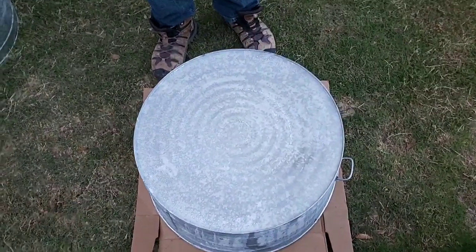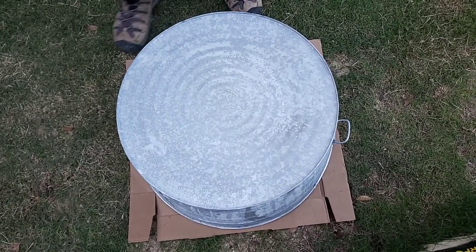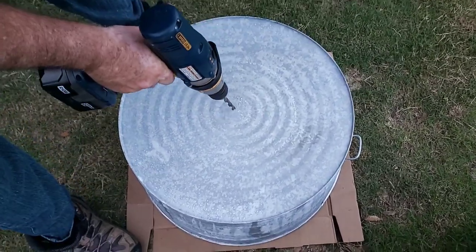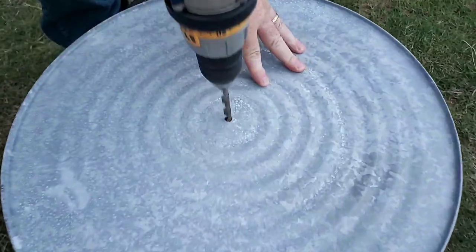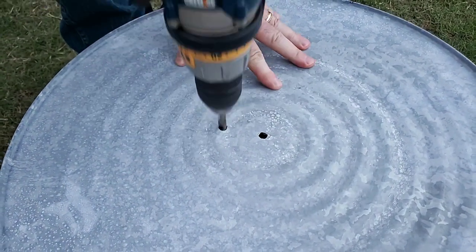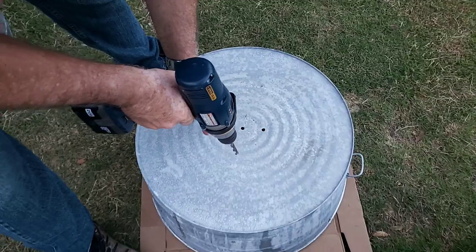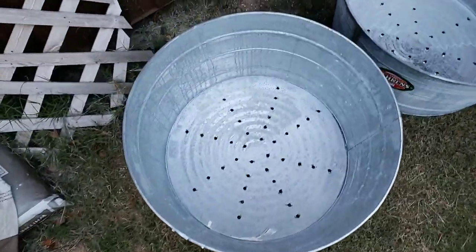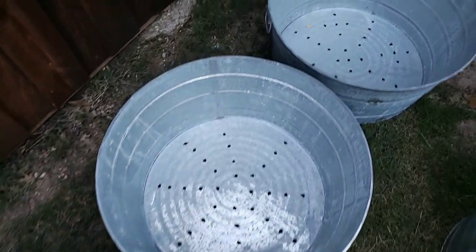There's no specific pattern. We took the galvanized tub, put it out on the grass on top of a cardboard box to catch the sediment from drilling the galvanized tub, and then he's just going to do a symmetrical pattern. He's going to continue doing that — the benefit of a repetitive symmetrical pattern is that you get equal drainage throughout your container.